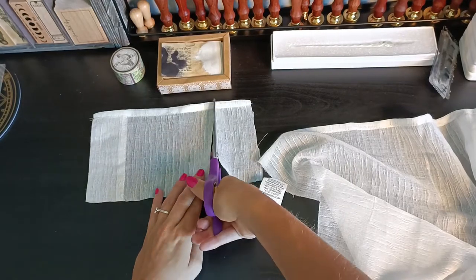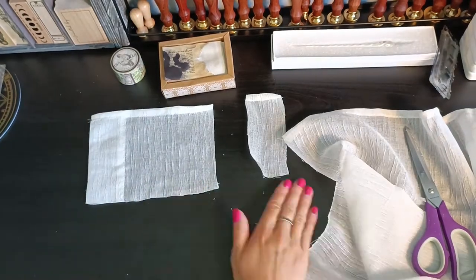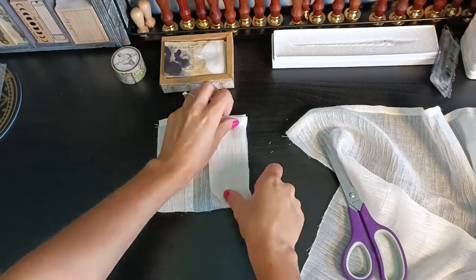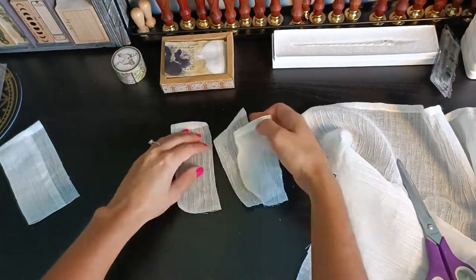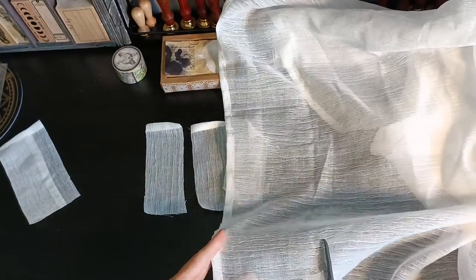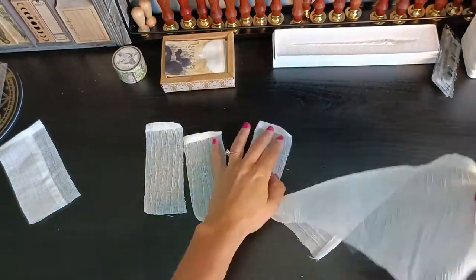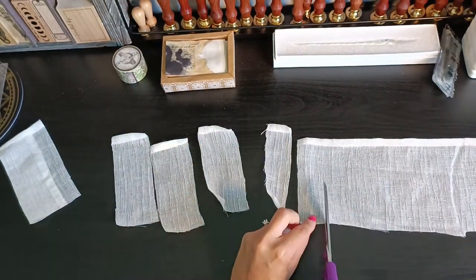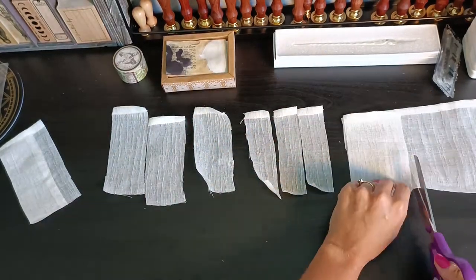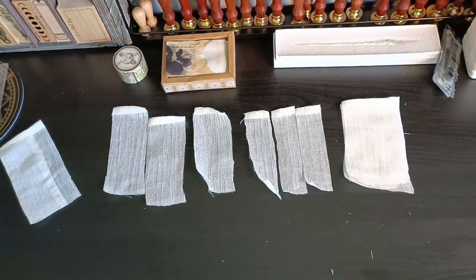I'm just cutting through the fabric, not very precisely, just making little strips. You can make different sizes of strips — here I'll make three different sizes. In this tutorial I'm using the smaller size, but you can really use any size. You could use any type of fabric; I just had this old curtain handy and quite like the texture of it. So here we have our three different sizes, and we're going to use the smaller one for this tutorial.